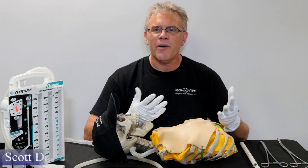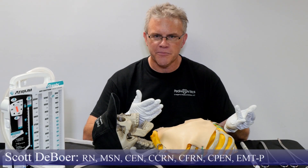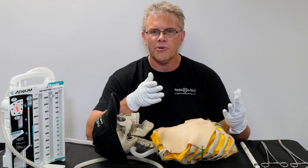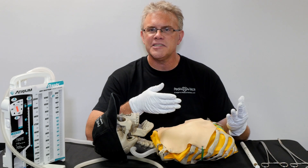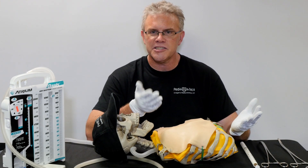Hey, it's Scott. I want to go ahead and just quickly touch on a couple things when it comes to chest tubes. Because most importantly, when you put a chest tube in a kid, remember, it's exactly the same chest tube that you put in an adult, just a smaller size. And as a rule, it's exactly the same technique as you use for an adult, just a smaller kid.